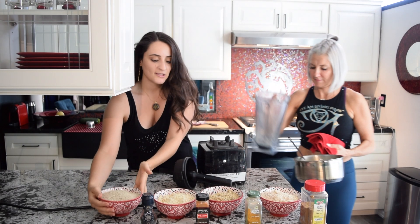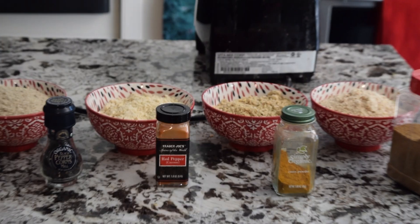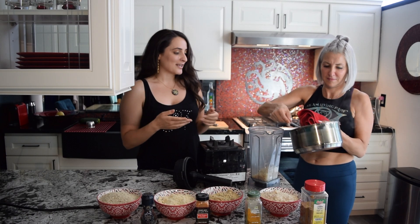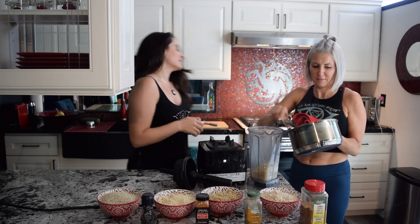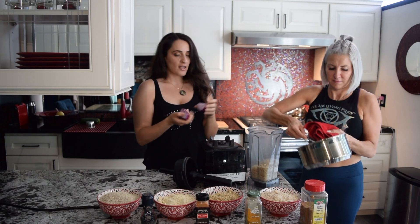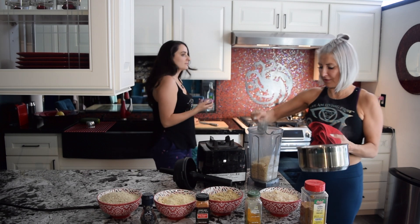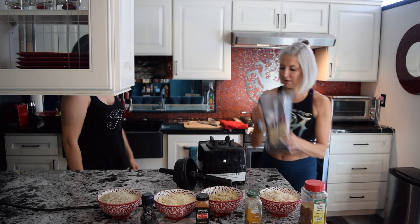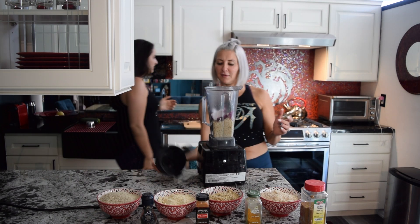So we've blended the sunflower seeds and all the rest of the nuts. Now we cook the brown rice — we're going to blend the rice with red onion and garlic. Go ahead and throw those in and we'll just blend them all together. Ready for this magic of the Vitamix?